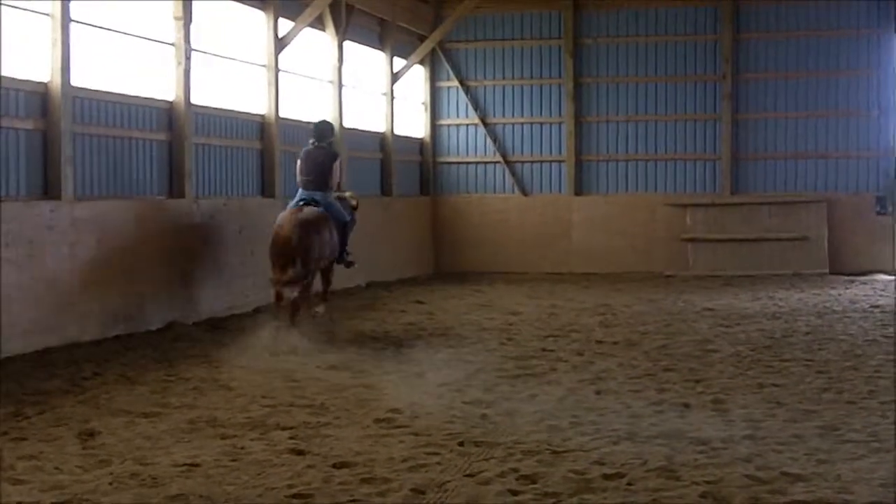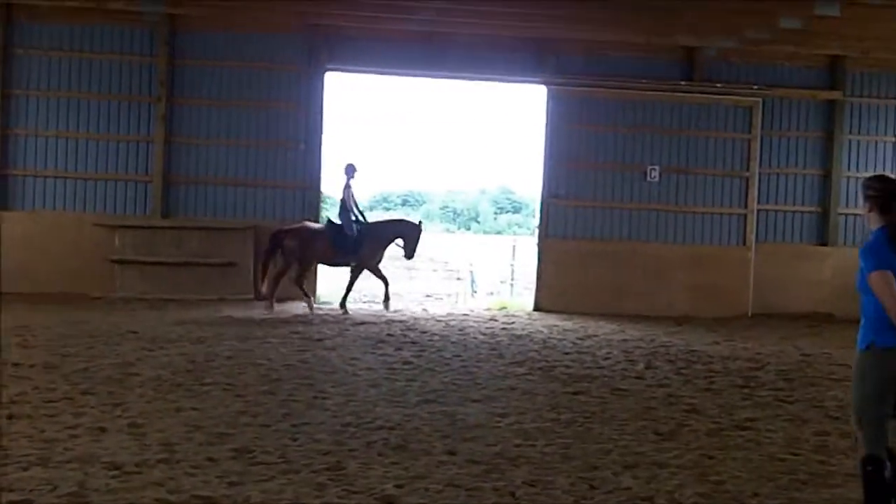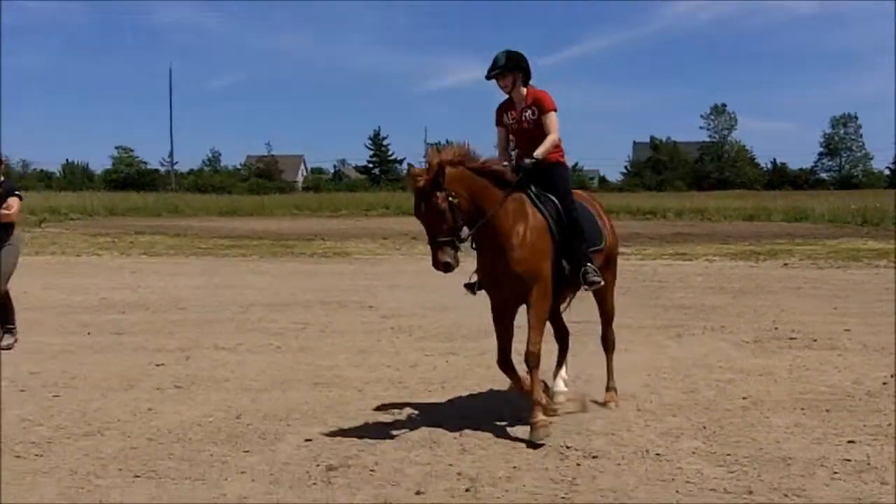We don't have balls. Very nice, and then down the corner leg again. Good, going straight.